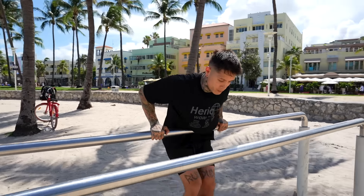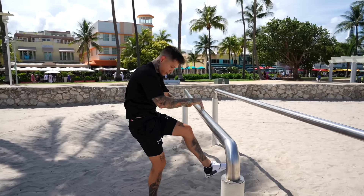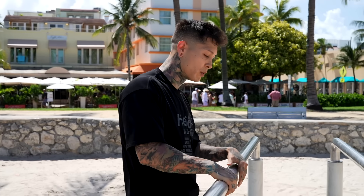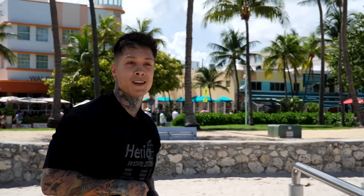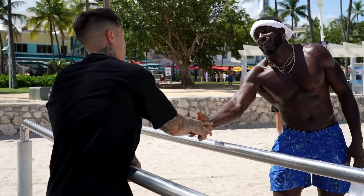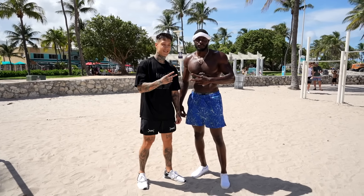Another thing you can do to master the 360 muscle-up and build your confidence before taking it to a pull-up bar is to try it on the parallel bars. If you can do a 360 muscle-up on the parallel bars, then you can definitely do it on the pull-up bar. It's gonna be a lot harder because you have a lot less space to work with, and when you pop off and come down, you're gonna have less space to catch yourself. Basically, if you can do this move on the parallel bars and not hit the floor, you can definitely do it on the pull-up bar.